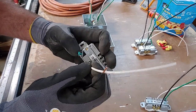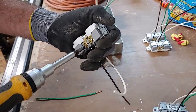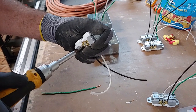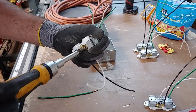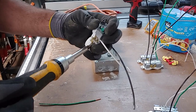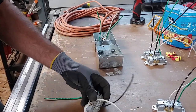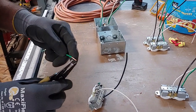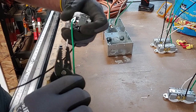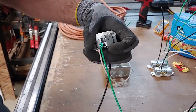White wire goes on the white screw, and the hot black wire lands on the gold screw — tighten that down. Go ahead and snug up the other two screws so it's not rattling around on either side. For the ground wire, put a hook on it and stick it around the green ground screw, then close the loop so it doesn't come off. Tighten it down.